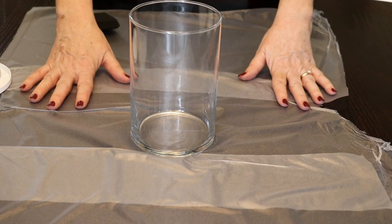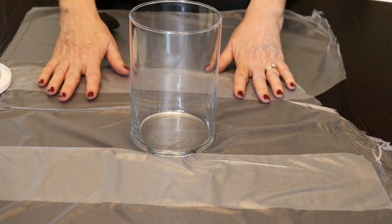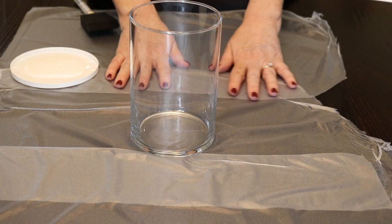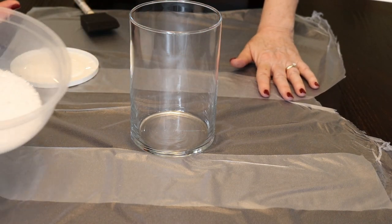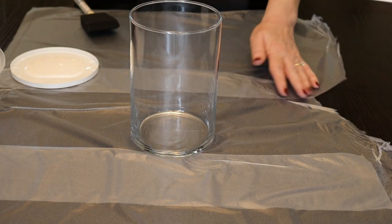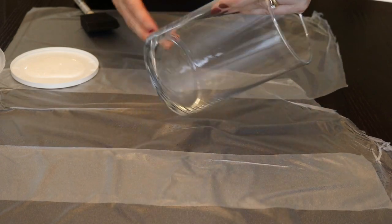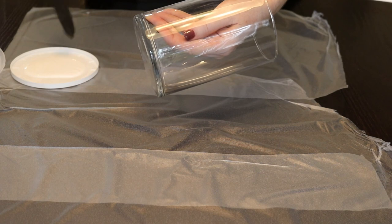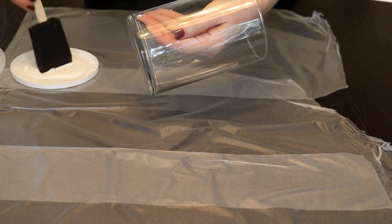I'm going to be working on the larger one first. Make sure that you cover your surface, because you don't want any of the Mod Podge getting on it. The Epsom salts will go everywhere, so just make sure you protect it. All I'm going to be doing is applying a good coating of the Mod Podge to the glass.